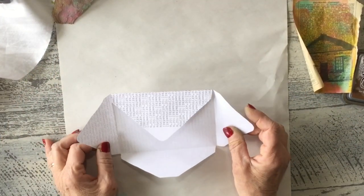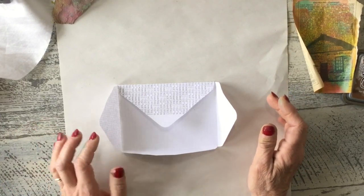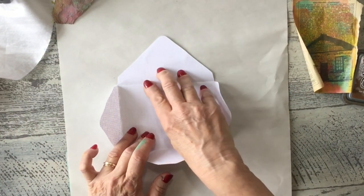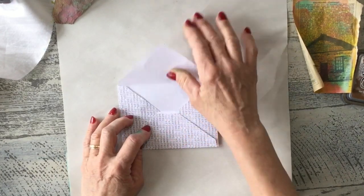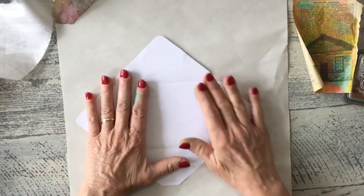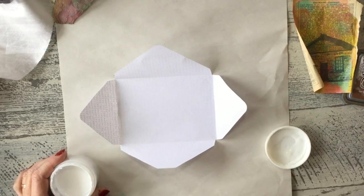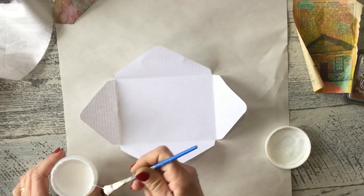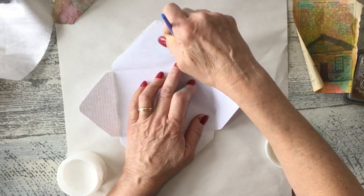This is the original envelope that you would cut out. I'm turning mine into a pocket — if you didn't want to, you could just leave the flap up and actually make it into an envelope and decorate the top of that also. But since I'm going to be making this as a pocket for a journal page, I am going to glue this top edge down.